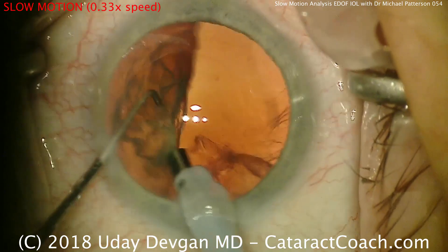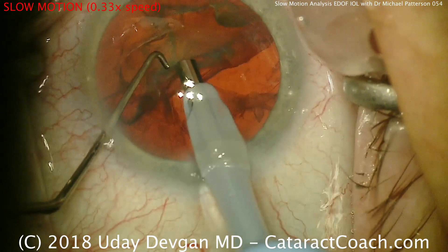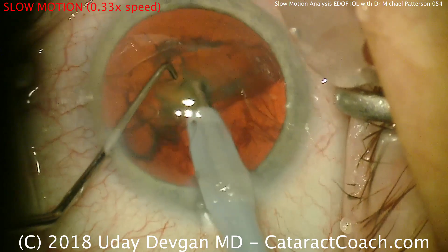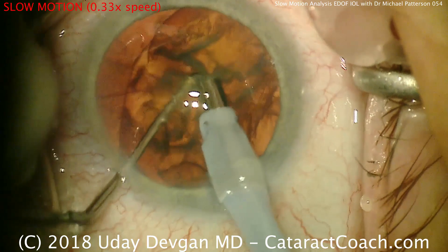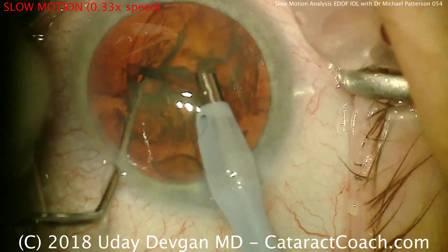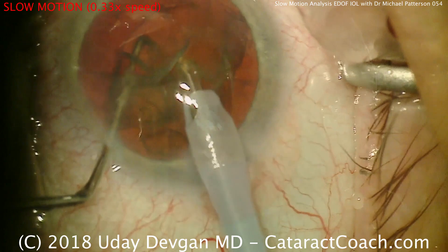Now 50% of the nucleus is out. There's the remaining heminucleus — rotating it with the phacoprobe, buzzing right in the middle. Bring the heminucleus towards us, the chopper goes around the periphery to the equator, and a beautiful horizontal chop. Push to further separate the pieces, and now take out these remaining two quadrants. That looks great.